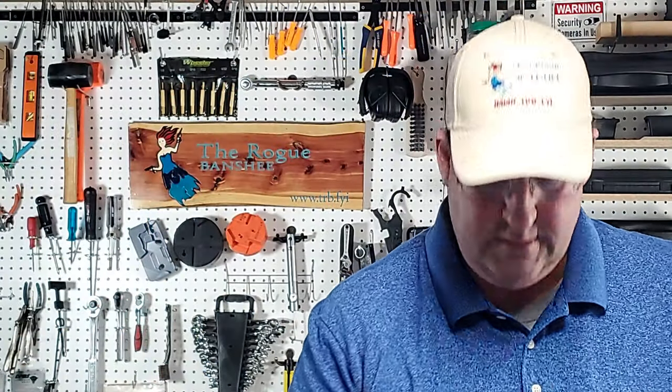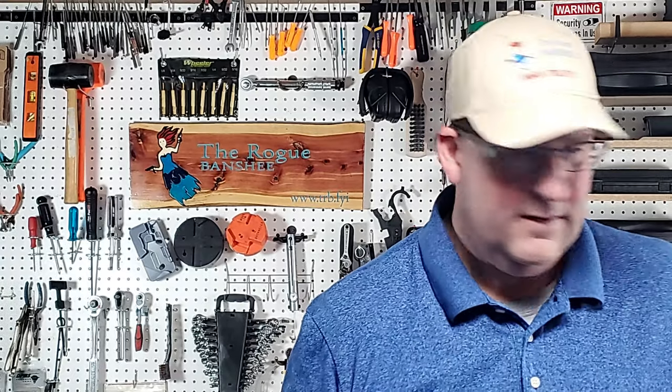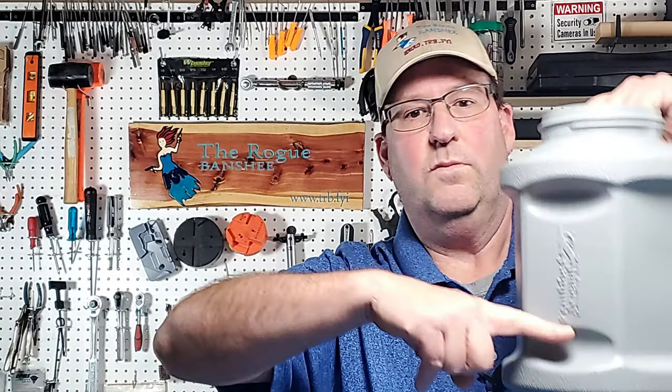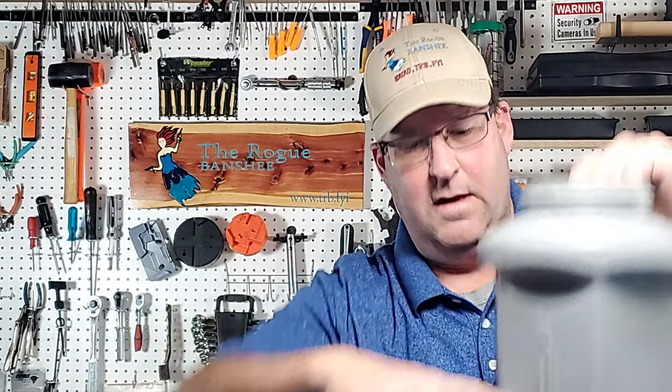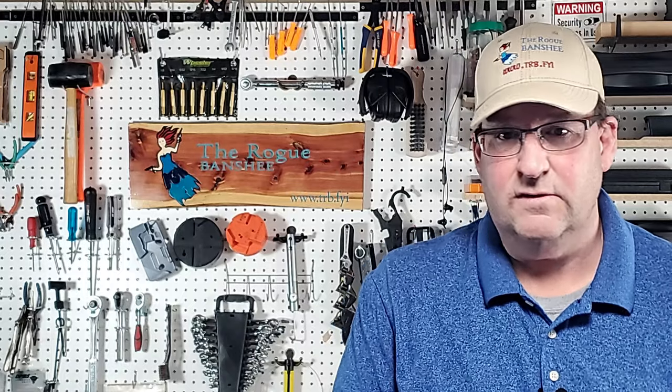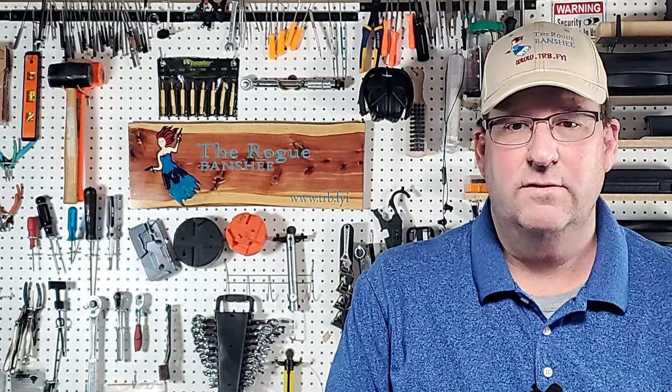I put all the brass in that I was going to tumble today and I'm actually surprised at how much this thing is holding. All that brass is only coming up to about here, so maybe it does hold a thousand — I don't know. Since I don't have a thousand to tumble, I'm going to tumble with what I got. We'll do a follow-up video later after I get through reloading season, because I do have a lot of other brass to tumble.